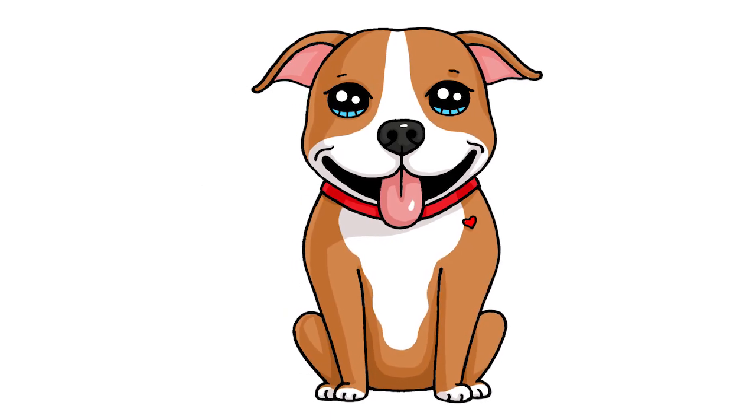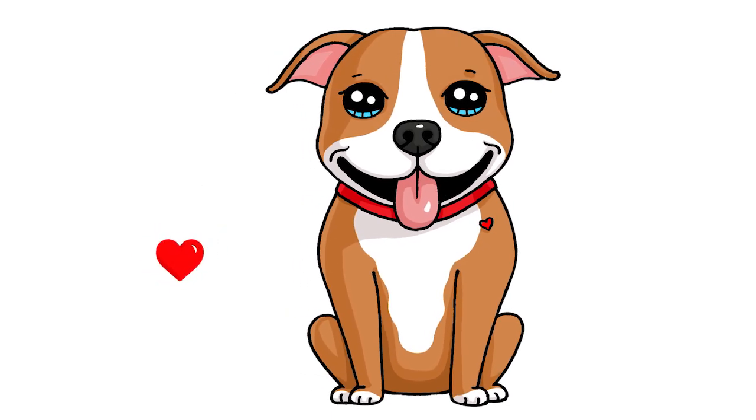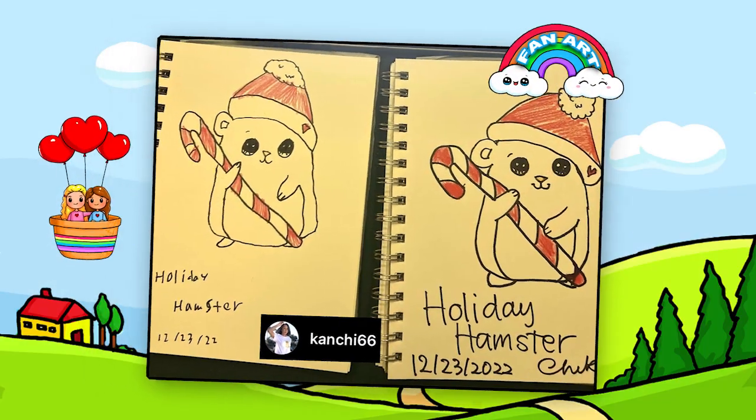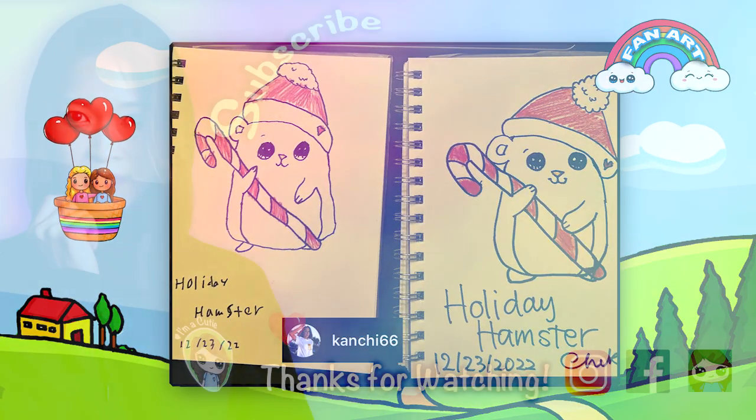And that is pretty much it. I really hope you love how this turned out and that it helped you draw this cute dog — fun and easy. If it did, please make sure to give me a like and subscribe so you won't miss any new Draw So Cute videos. See you later.